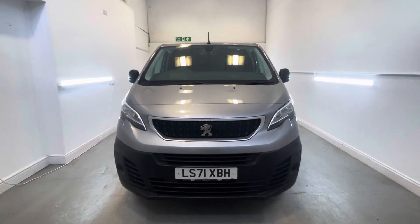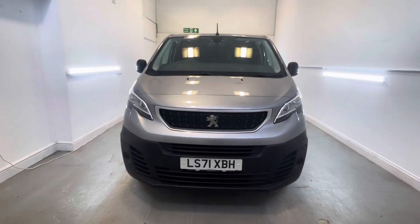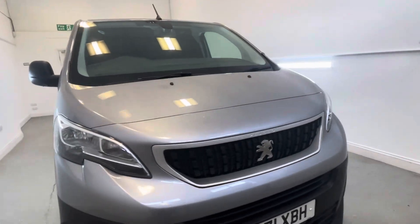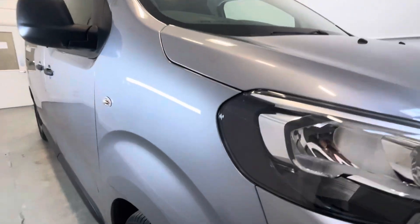Hi there, welcome to TMC. Today we're looking at this Peugeot Expert finished in silver. I'm going to do a walk around of this vehicle, show you some key features, details, cosmetics and point out anything over and above that of general wear and tear.